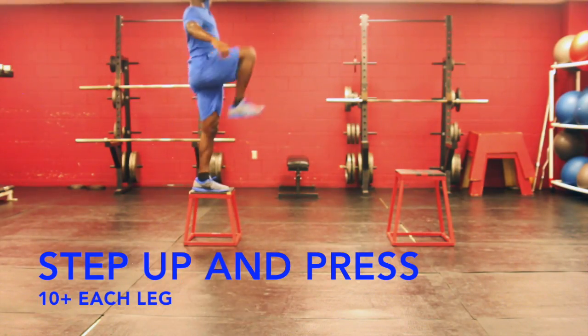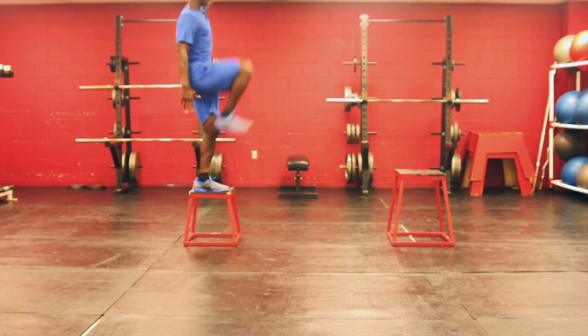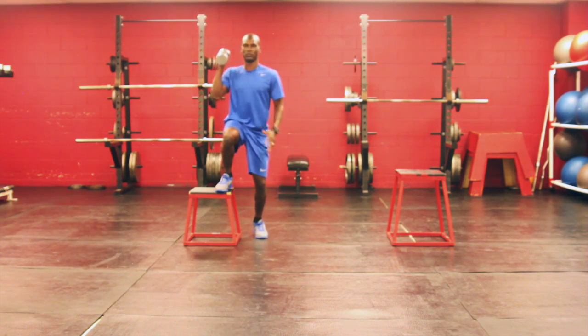Make sure on the step up and press that you keep your core tight so that your body stays in line.